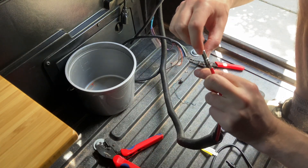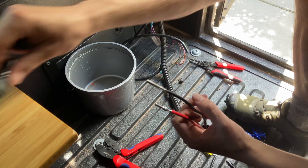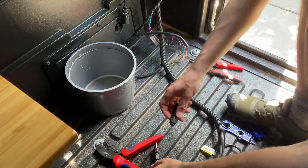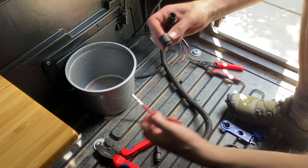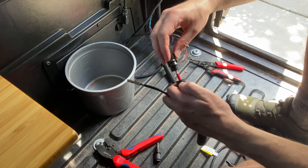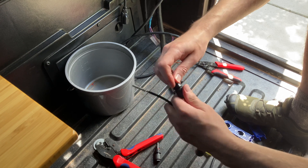The internal connectors are crimped on. The female MC4 connector gets the male inner plug, and the male MC4 connector gets the female inner plug. So you just have to unscrew - this is the female, so it's going to go on to the positive. Slide those on, and that just clicks into place, and you just have to tighten this.